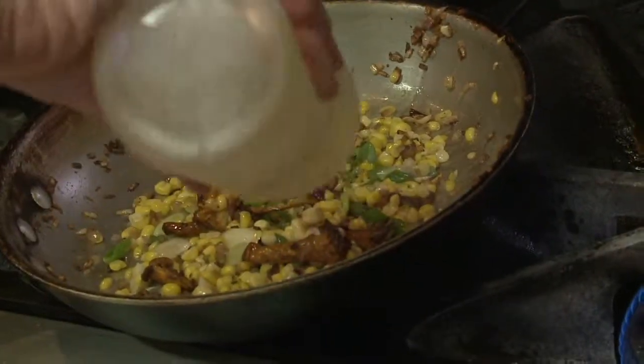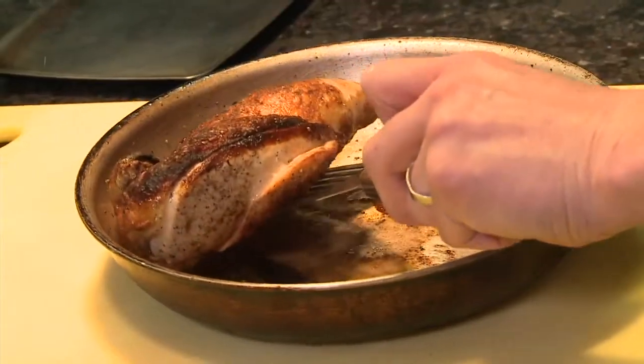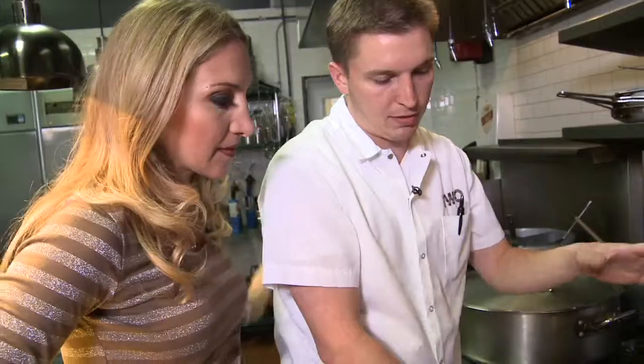A touch of white wine adds acidity, and fresh tomatoes finish it off. While our chicken rests, we get started on the sauce. The deliciousness of all the bits in the pan, we do not want to wash away — you have to use it for the sauce. We drained off just a tiny bit of the fat because we are being a little conscious of what we do.